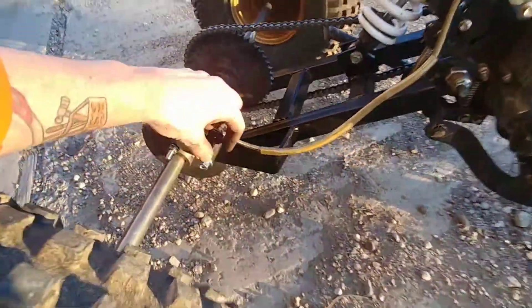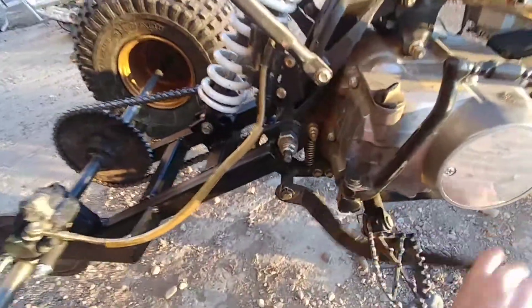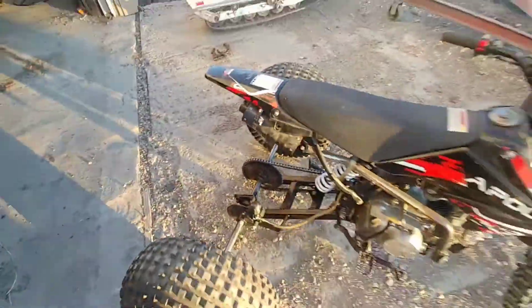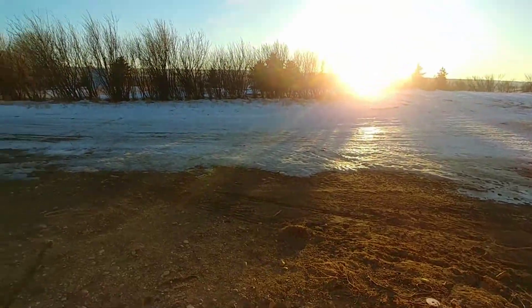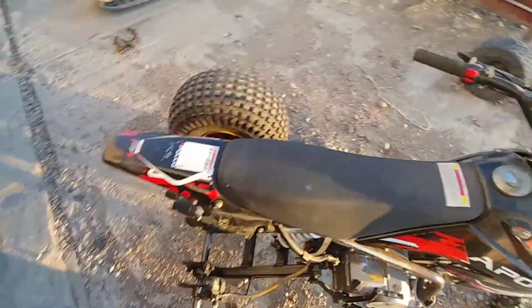One last thing I'm going to do — I'm just going to bleed the rear brake. I'm going to bleed the rear brake and then let's play around on this fresh little bit of ice. The brake has bled. Now let's try her out.